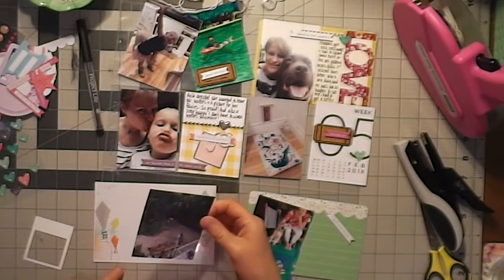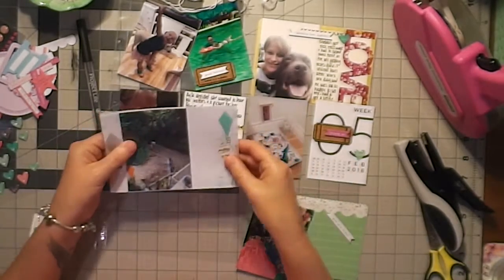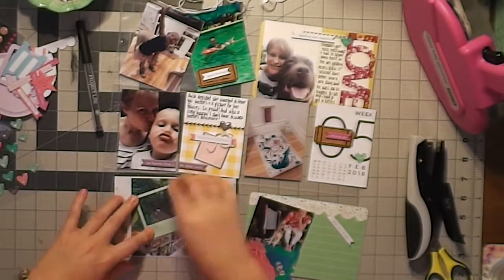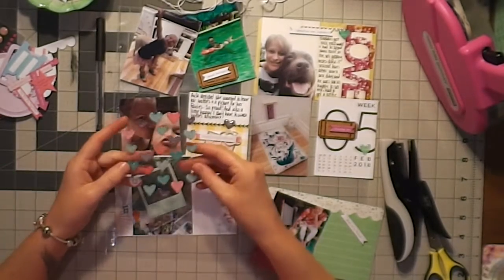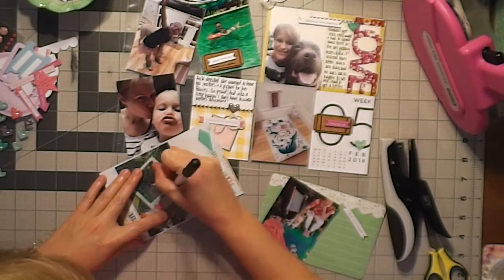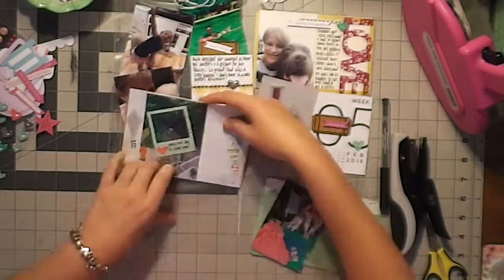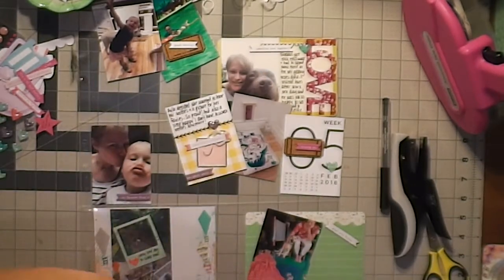I layered that up with another heart and a chipboard banner sticker. I'm putting this little acetate piece over the top just to make it a bit more colorful. This is the photo I wanted to focus on — at this point we had put down Sheldon, so my husband is walking one dog, walking away down the driveway with just one dog. It's pretty sad — not two dogs going — but I still wanted to journal about it. Such a hard time.